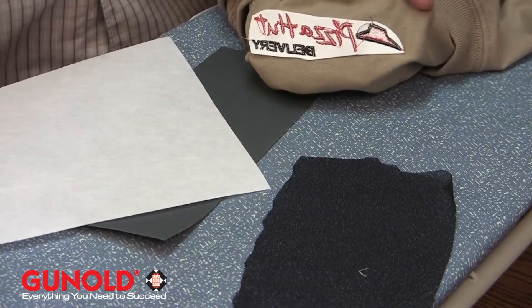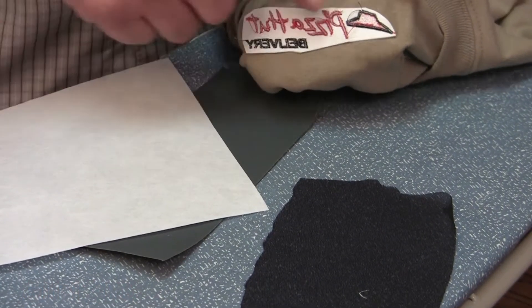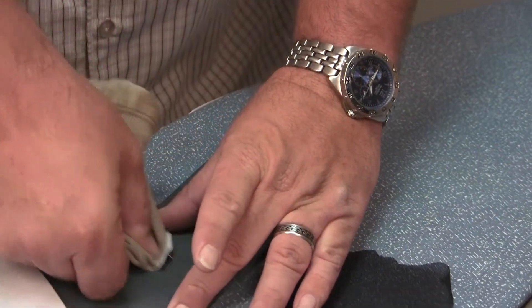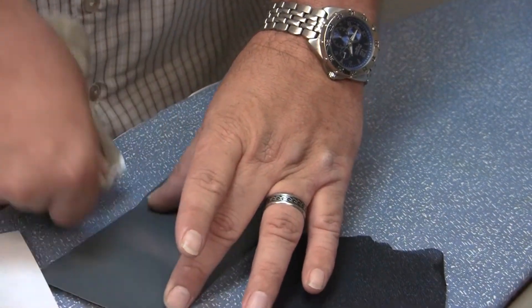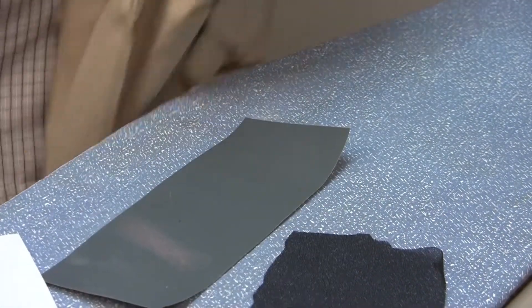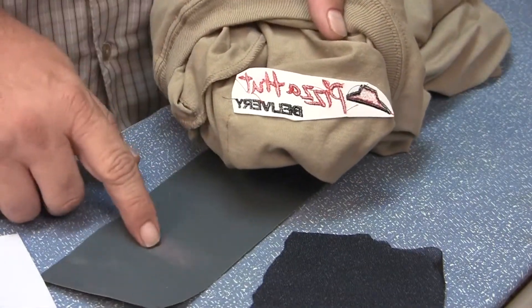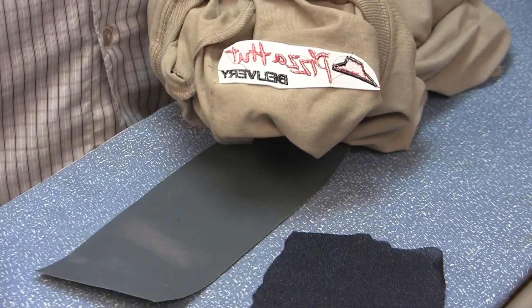The myth is this: there is absolutely no backing made that is more of an irritant than the actual embroidery thread itself. So if I do that exact same thing with the embroidery thread, you'll see it actually starts removing the sandpaper. So it's the embroidery thread itself on the back of garments that is more of an irritation to the skin than any backing that is physically made.